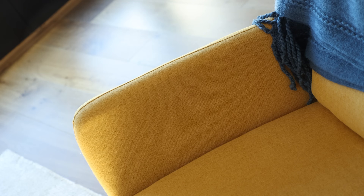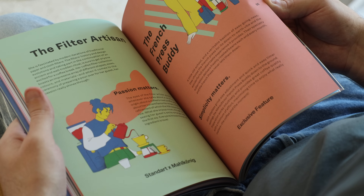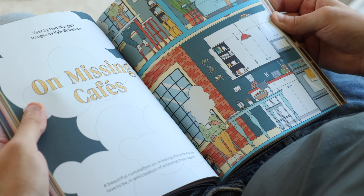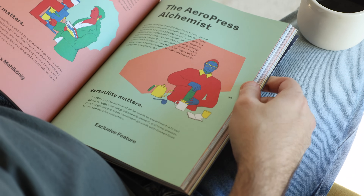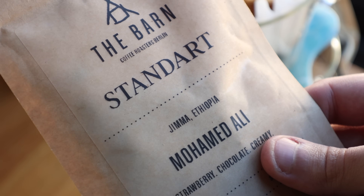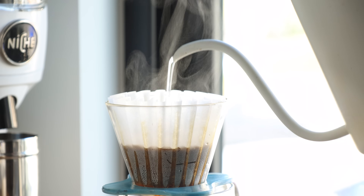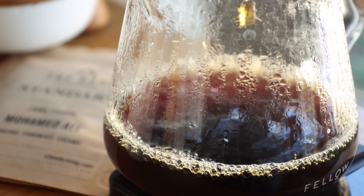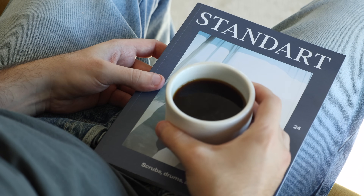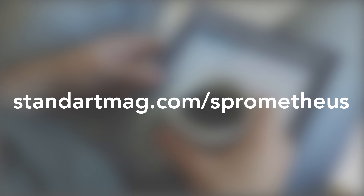But before we get into all of that, a quick word from this video's sponsor, Standart Magazine. If you're into coffee, its culture, and learning about the world around it, Standart Magazine is the perfect addition to your brew bar. With quarterly releases, they shed light on issues both inside and outside of the cafe, highlighting people who elevate the industry and deep dives into technical ideas like brewing and mechanics. Each new issue also comes with a sample of coffee from some of the world's best roasters to give you the full sensory experience. Head over to StandartMag.com/Brometheus or hit the Standart link in the description to snag your own year subscription shipped direct to your door nearly anywhere in the world.